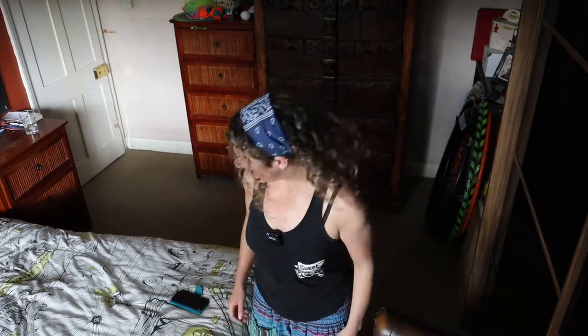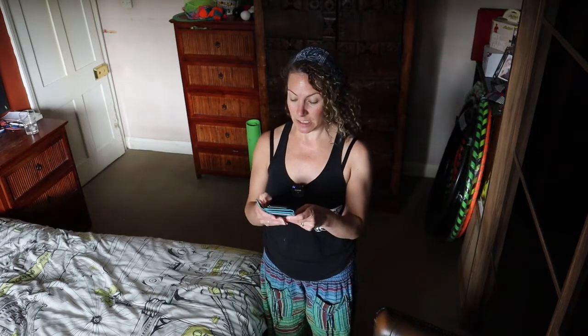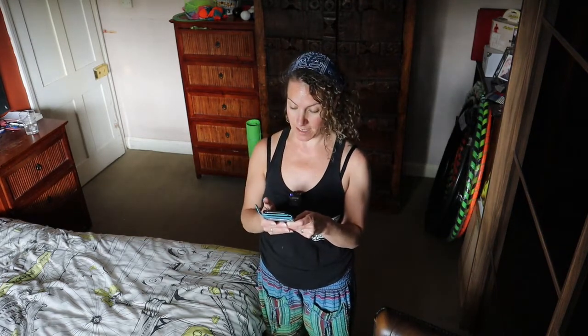We're going to be swinging our arms around today. I'm going to find us a track — you just copy along with me. Here's some copyright free music called Cradles by Suburban. Thanks Suburban. Here we go.